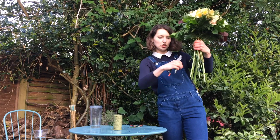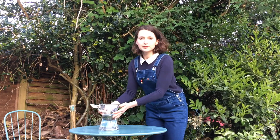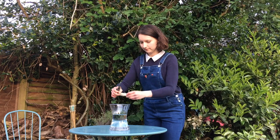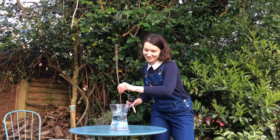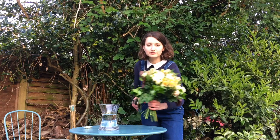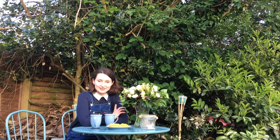We are cutting the stems on one line. You need to prepare cool water and add the sachet of flower food. Using a stick from the garden, just stir. Then cut — it depends how they will fit in the vase.